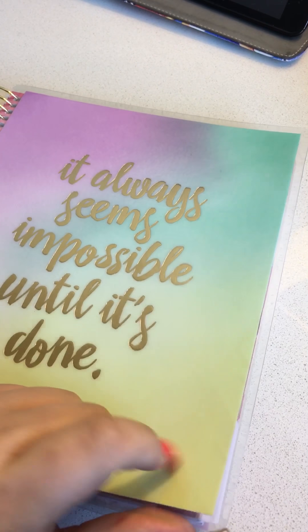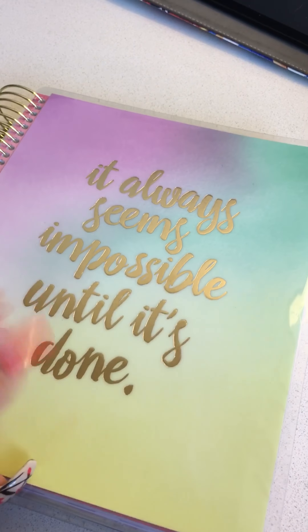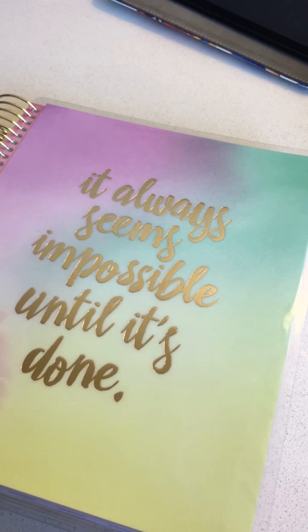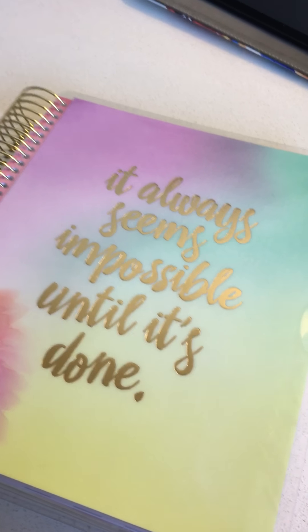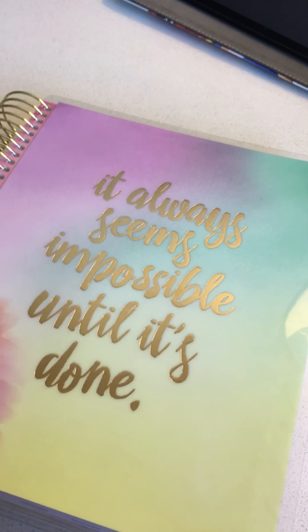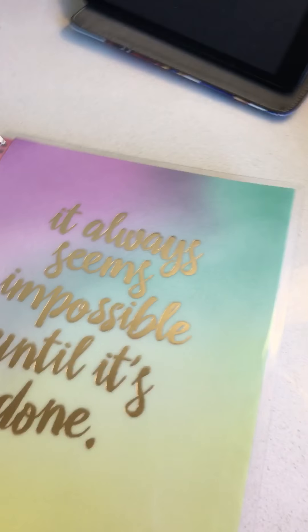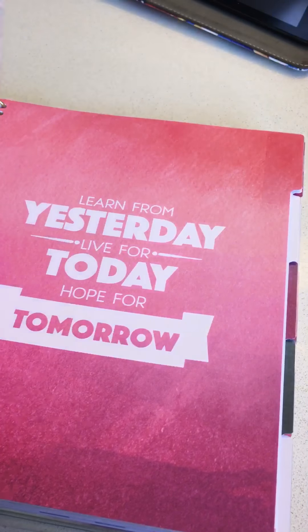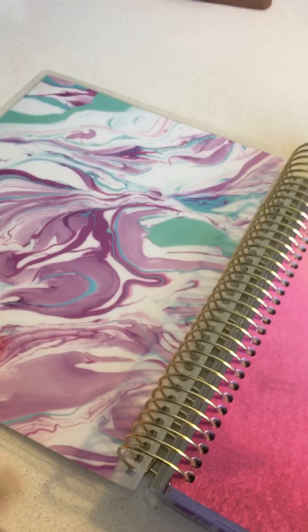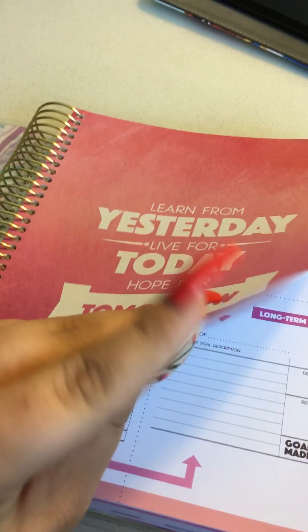The cover itself, just like the other planners, is laminated — it's a nice thick hardstock with a beautiful quote: "It always seems impossible until it's done." I think that's important because every task, especially when you have a lot of things going on, can seem really monotonous, so having this as a front will be nice for me.